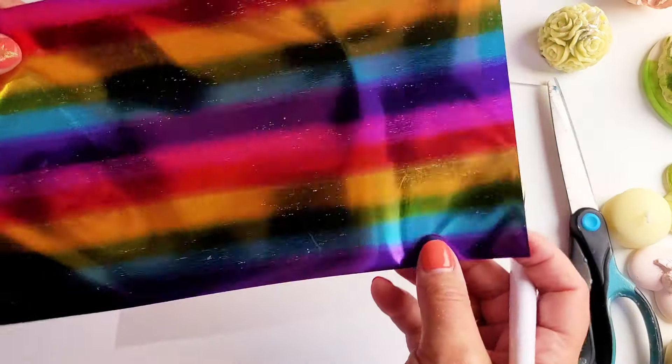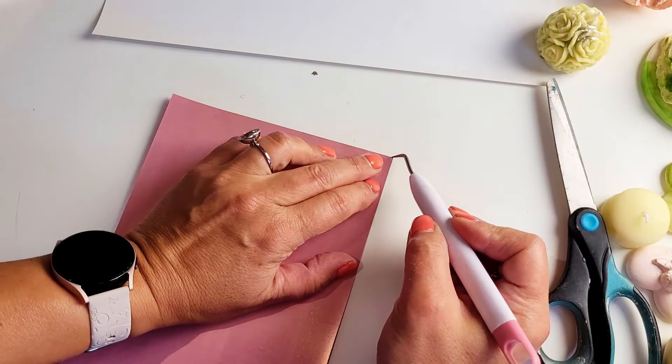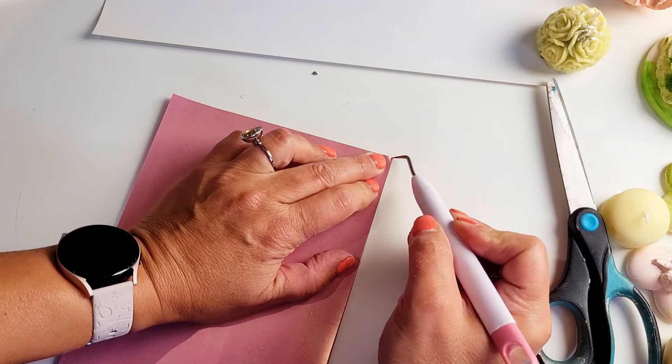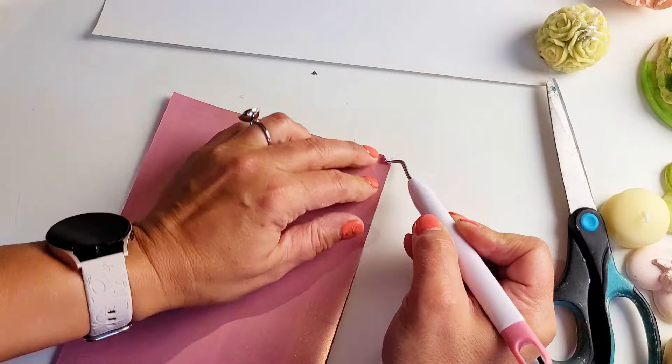And then the most satisfying part of this process — the peeling and weeding out part. To some, not so much fun, but personally I don't mind it at all. I find it very satisfying.